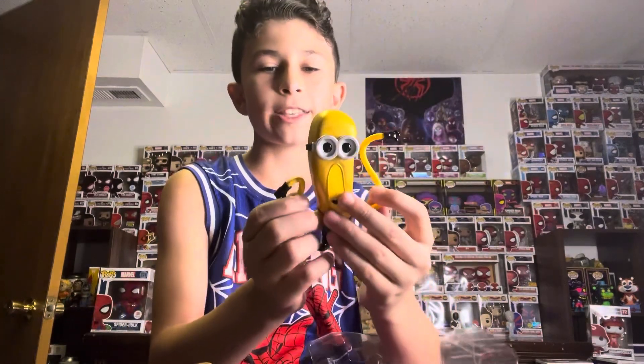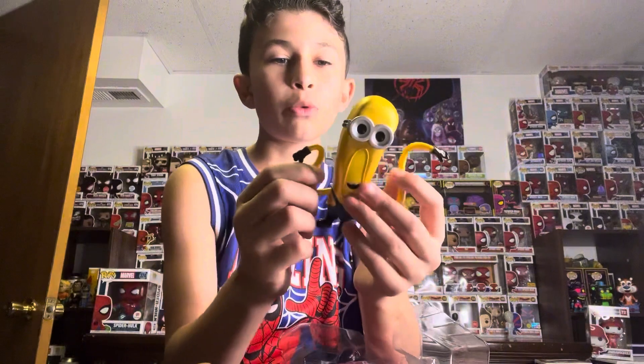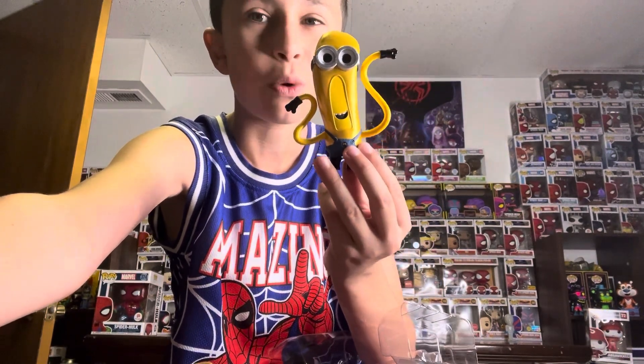Next in the set we got Mega Minion Tim. I love the mold for this one — I just love the way they did the arms. The arms are like rubber too, so it's a weird feeling. Again it's got the zipper in the back. This is a unique mold for a Funko Pop, but I really love it because of just the detail they've done. It looks so good for the set.